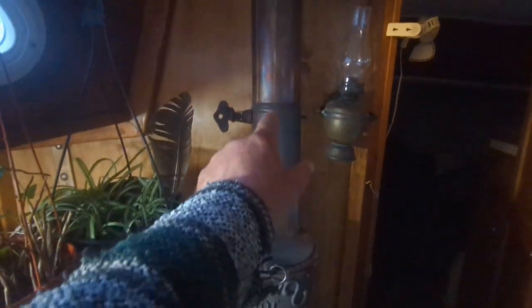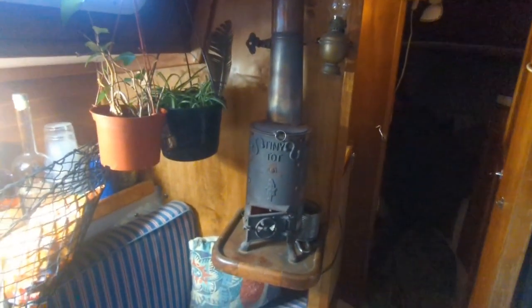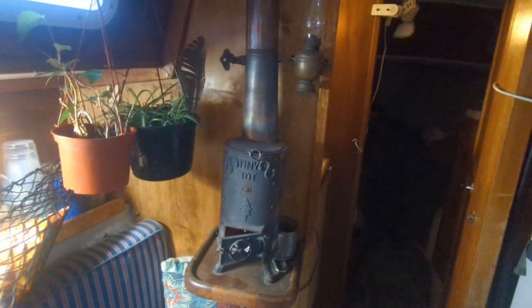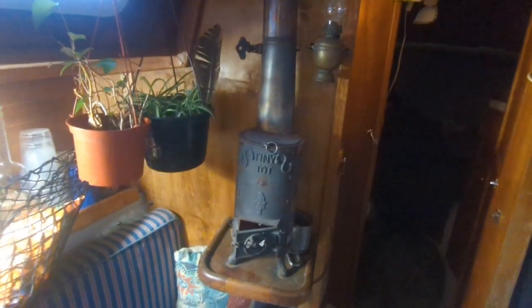I'm not too worried, but I just wanted to make sure everything's working right and we weren't getting any smoke through any of these cracks. One bad thing about this type of stove — and it's really bad with pets — is that if you open the hatch or do something to change the wind flow in here, you can get smoked out real quick if the smoke isn't going straight up.